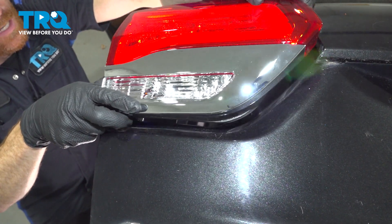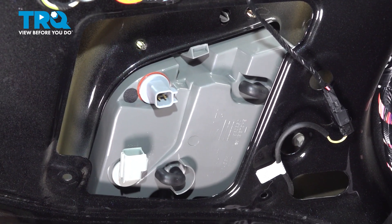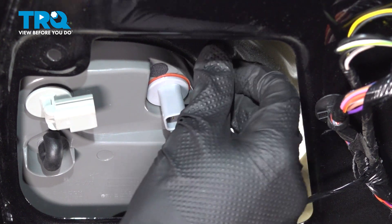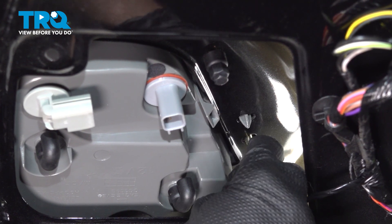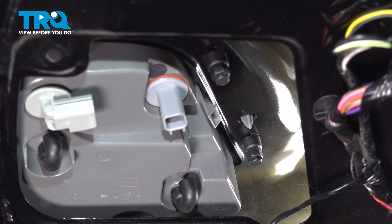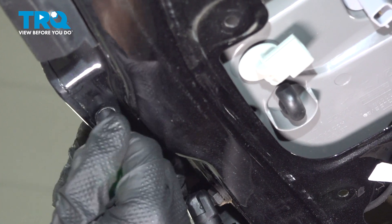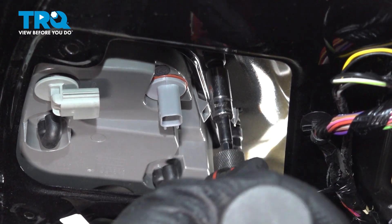Now it's time to install our brand new tail lamp assembly. We'll align our mounting studs and our locking tabs and press this into position. With that in place, it's time for our 10 millimeter mounting nuts. We'll start each of them on. After they're all started, go ahead and snug them up. We have the mounting hardware started — let's snug it up starting with the inboard mounting nuts.